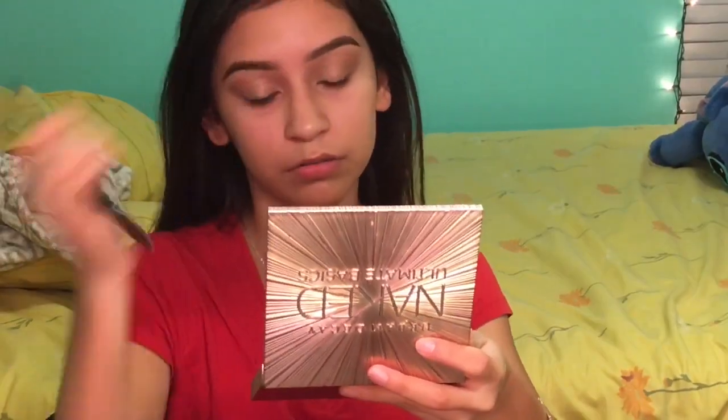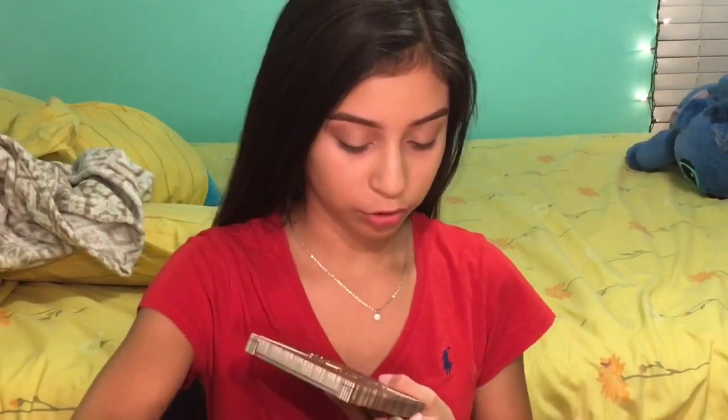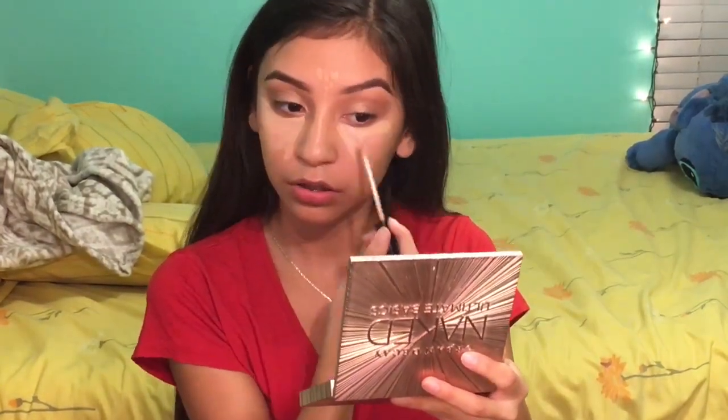Turns out it's not that bad — I just need to blend it more. Going back with the Maybelline Fit Me Concealer, I'm going to put it under my eyes for my under-eye bags. I'm going to use the e.l.f. stippling brush for blending the concealer, except under my eyes.